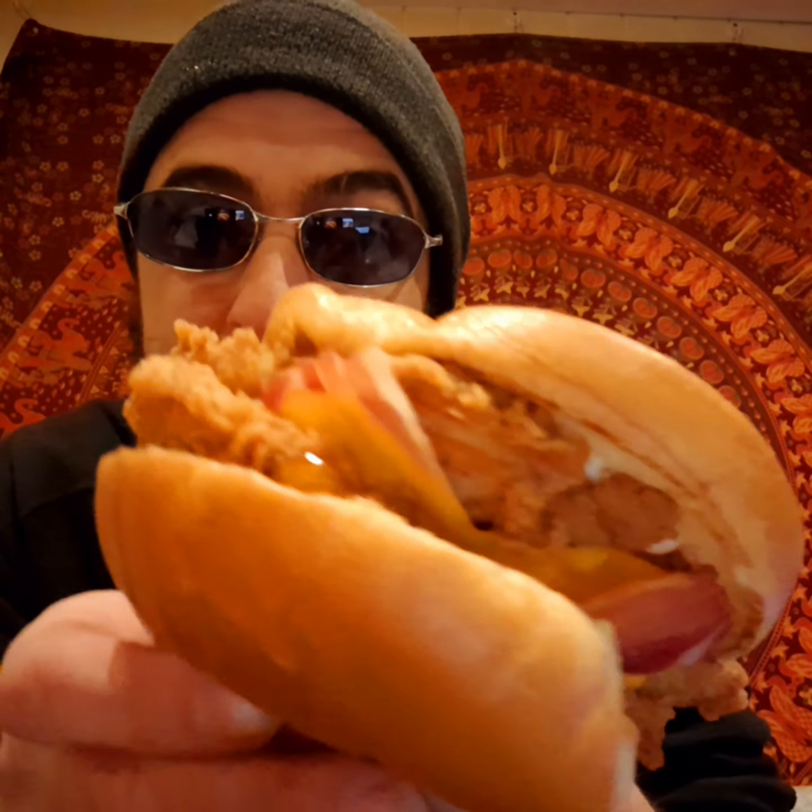As far as I know, I'm the only English-speaking person who's done a review of this yet. So hopefully that helps with the popularity of my channel, which is growing greatly.